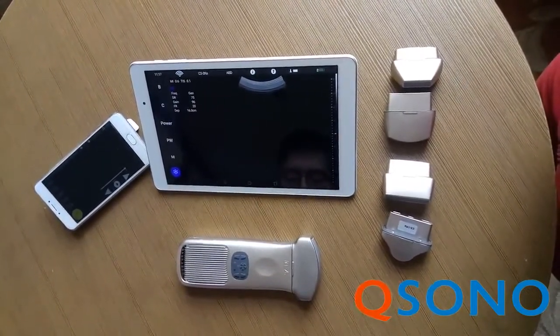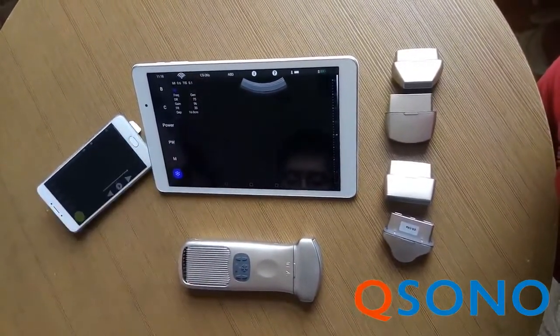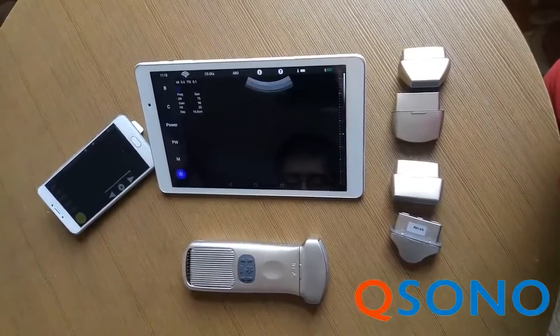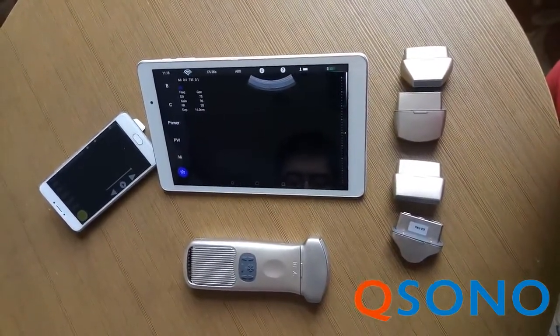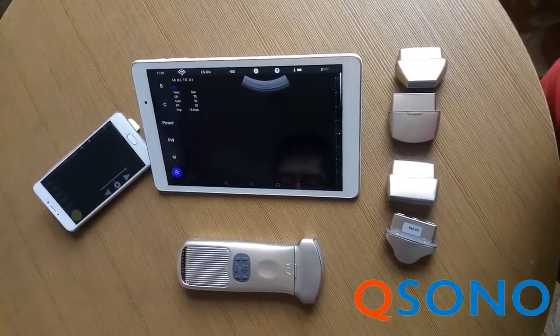And the secure and stable wireless connection: it uses Wi-Fi to connect to its app on Android or iOS devices or Windows. It does not require internet access to operate.